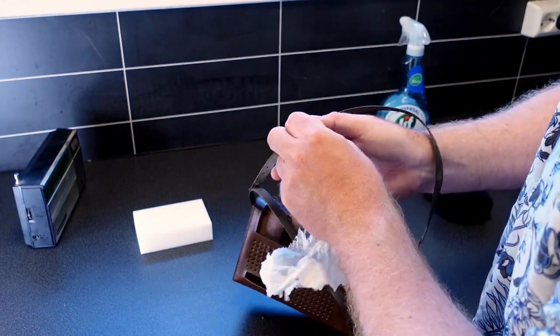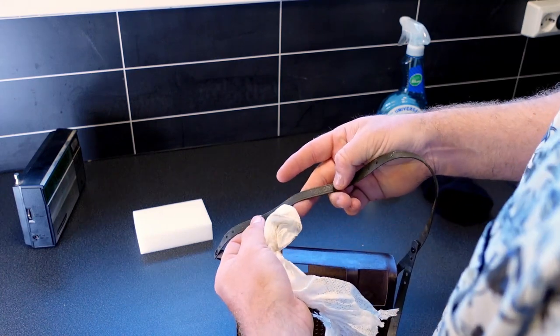This needs some other kind of treatment. It's a textured plastic.